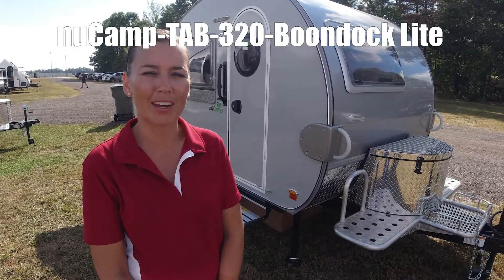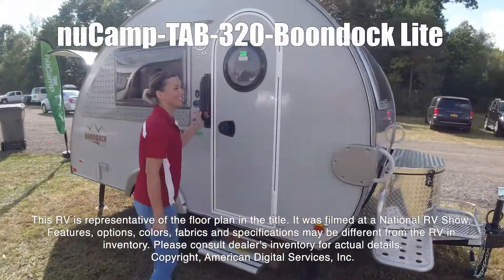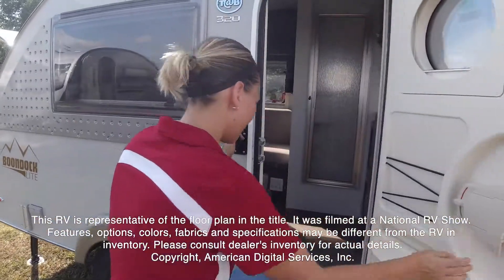Hi, today I'm going to show you the Moon Jack by NuCam. This RV is representative of the floor plan made by this manufacturer. It was shot at a national RV show.